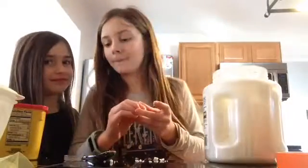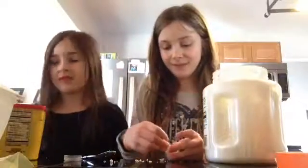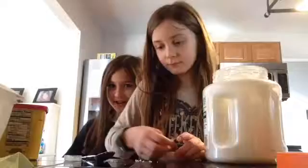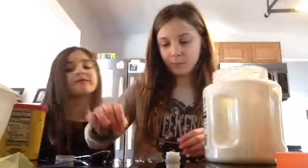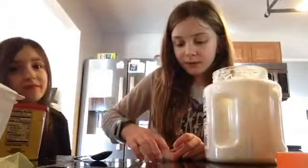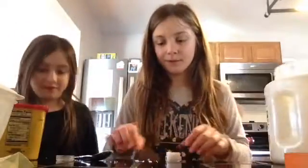Why are you so weird? I'm always weird and you've always been weird. But I'm weird though. If you call me weird I will take that as a compliment, so call me weird. You are weird. Yes I am.